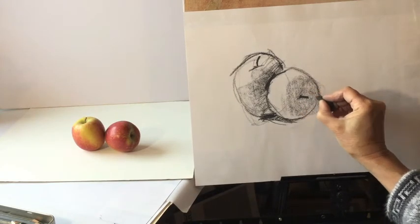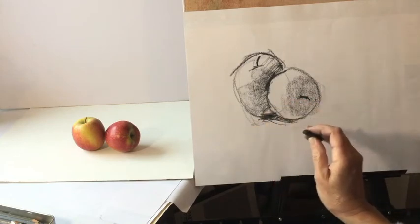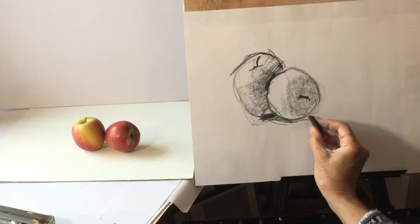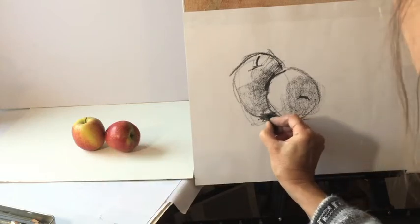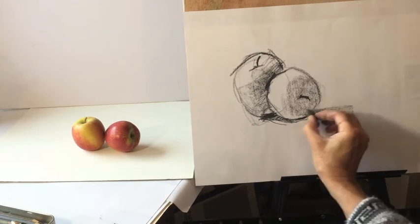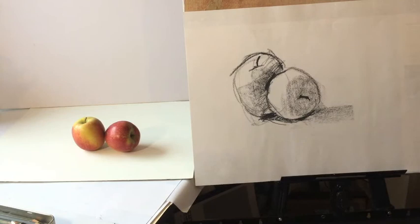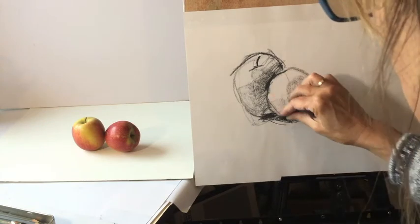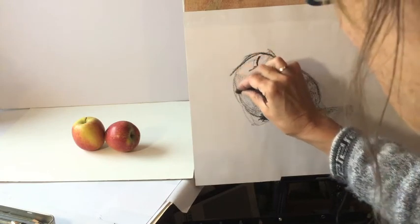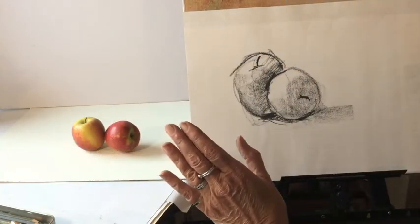We're not looking at the colour — we're just trying to look at the tone. What makes things look like they're sitting on the ground is the shadow, and if you half close your eyes the darkest bit is nearly always here and here. That's as far as I want to go on this one. It's hard to stop sometimes, but you just need to stop — this is a two-minute challenge.